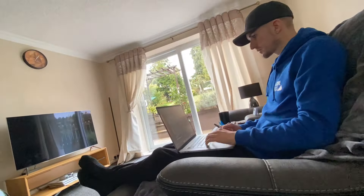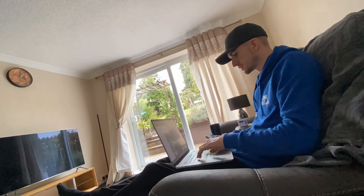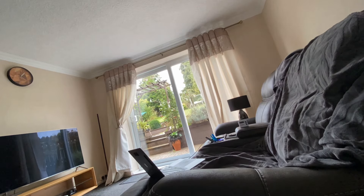Once I got back from running the hard drive errand, I basically just spent the rest of the day doing bits of admin, networking, sending some emails, doing taxes, and researching bits of kit I'm looking to buy soon.